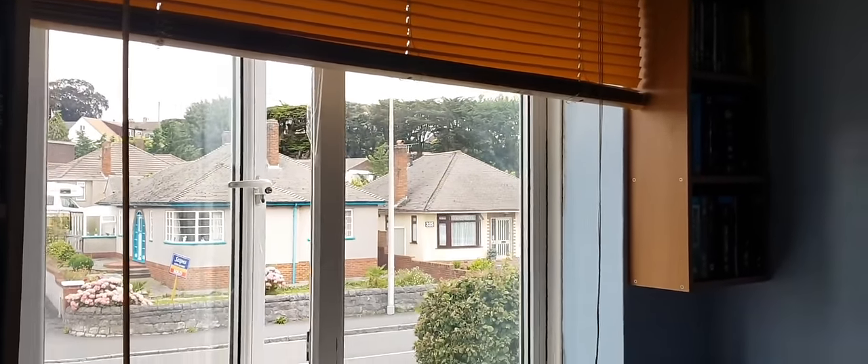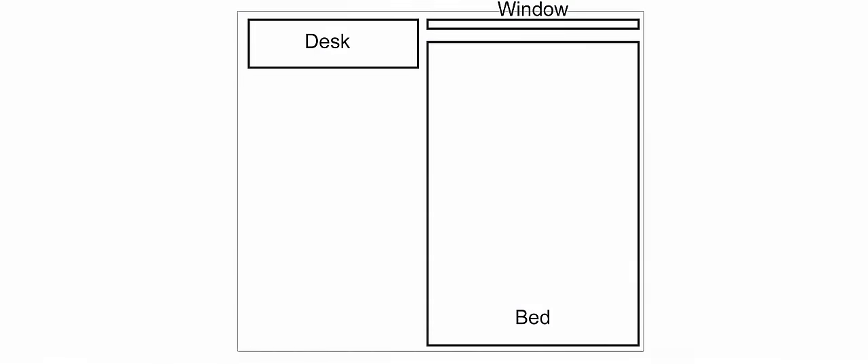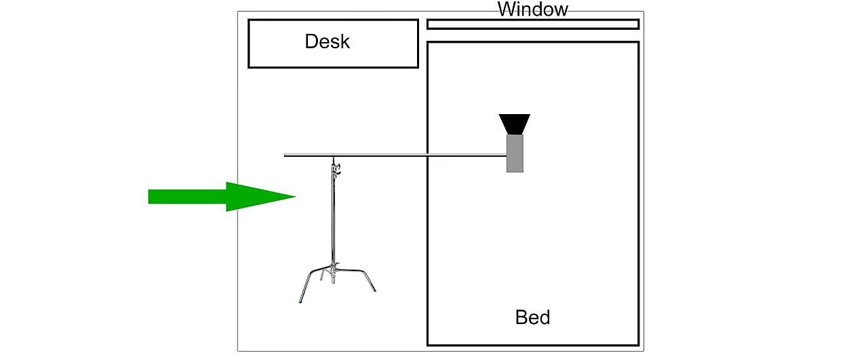Taking a look at our room, we barely have enough space here for lights. Really, our only option is to place lights in this small gangway between the bed and the wall, with the potential to boom lights over the bed if necessary.